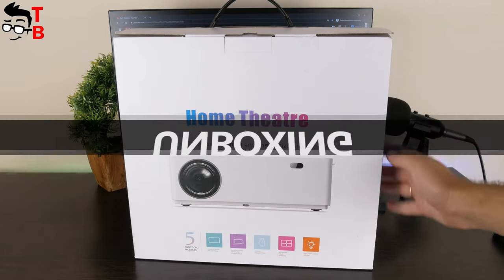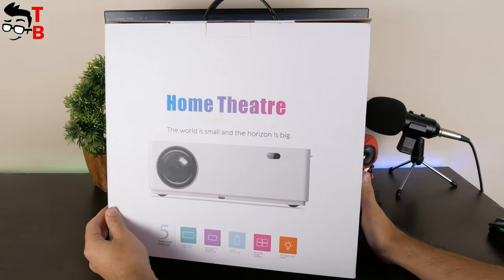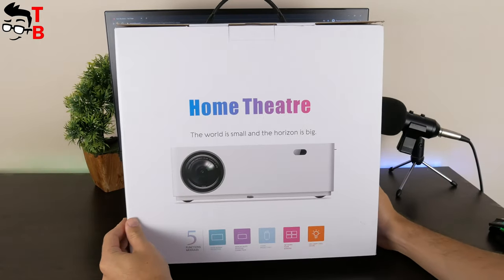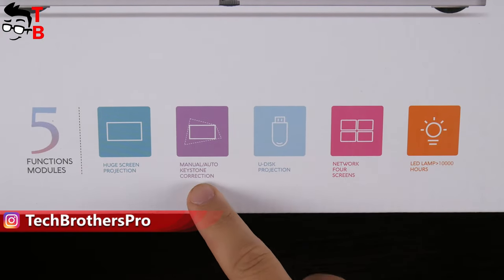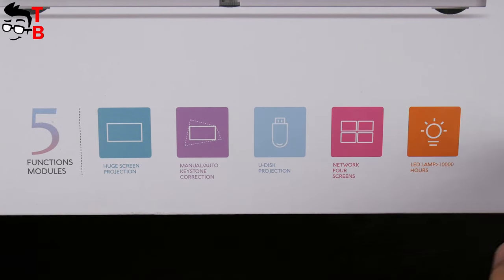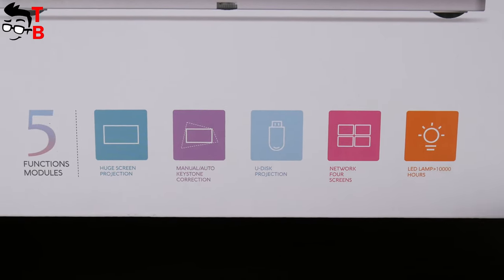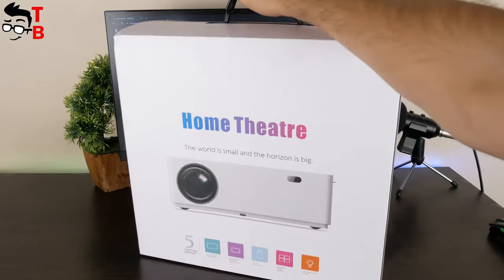The projector comes in this nice white box. It is strange enough, but I don't see any company logo on the box. On the front, there is the image of the projector, as well as five main features, such as huge screen projection, manual auto keystone correction, UDisk projection, network post screens, and LED lamp lifetime more than 10,000 hours.